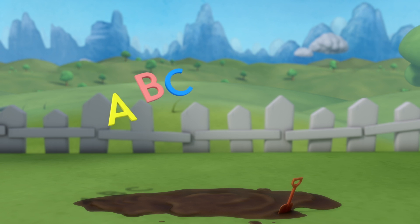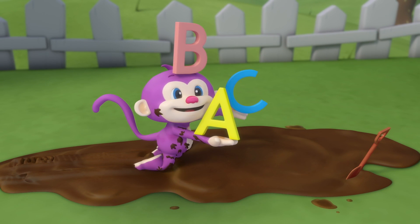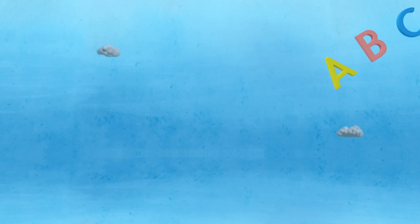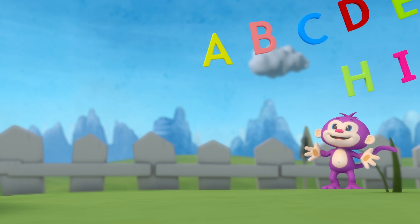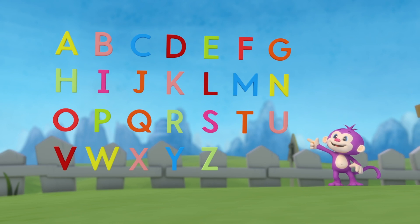Now you've done it, yes monkey! Now you've learned your ABCs. One more time, here we go, but this time not so slow. A, B, C, D, E, F...